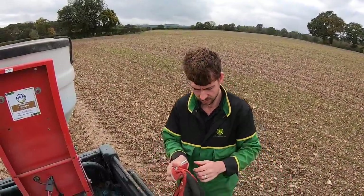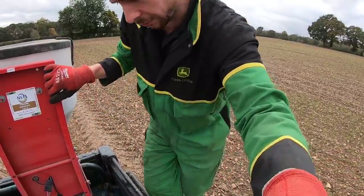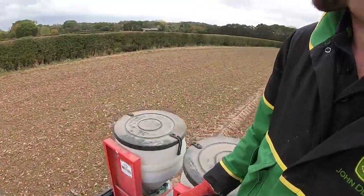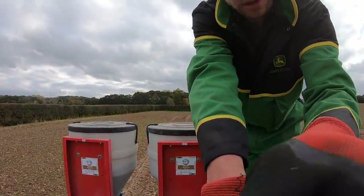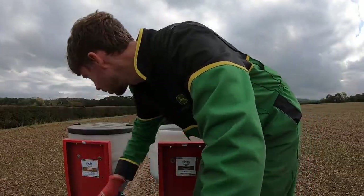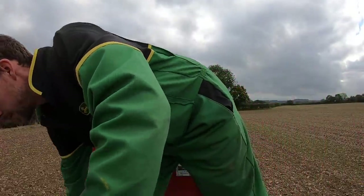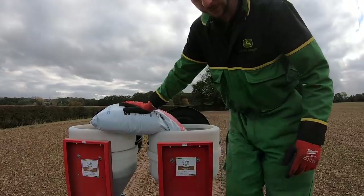We're on the GoPro today - charged it up so we should be right for five minutes, and I brought some spare batteries as you have to do with GoPro. It's the old Hero 7. The reason I'm not using my normal camera, my DJI Osmo Action, which I really like and is much better than GoPro, is because somebody stole it yesterday.